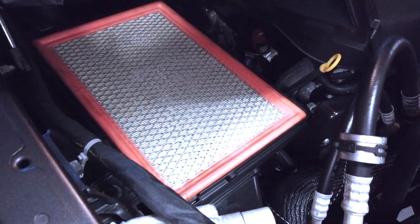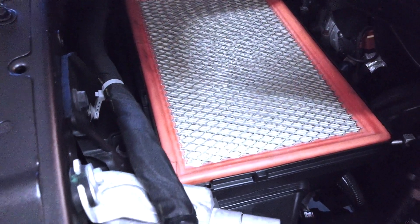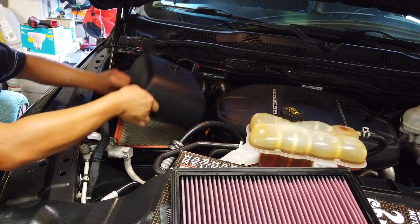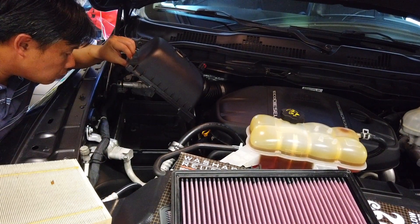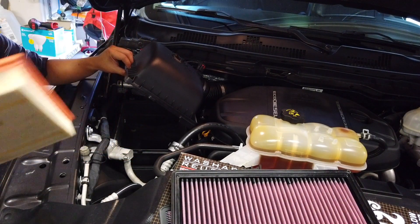Once you get those clips removed, this should pop right up. Let me see if I'm missing any. Alright, I got it open. Basically there's a clip here on the front, a clip here, one on the side, a second on the side, one at the back, and then there's another one right here on this side. That's all the clips there are. Once you get those clips open, the air filter will just show up and you'll be able to pick up the cover like this.